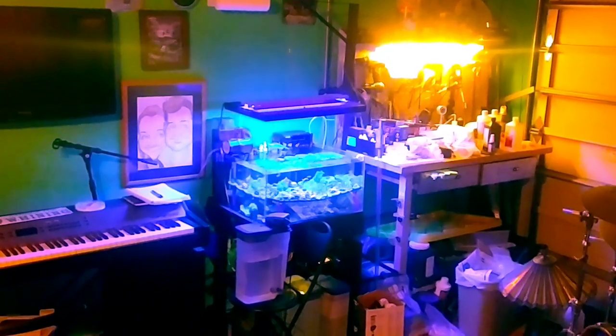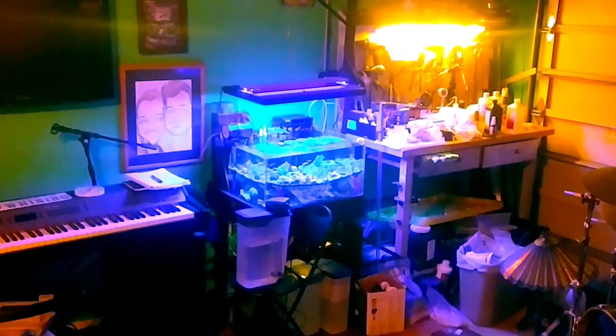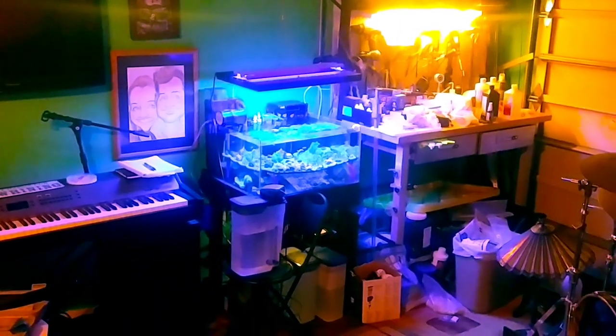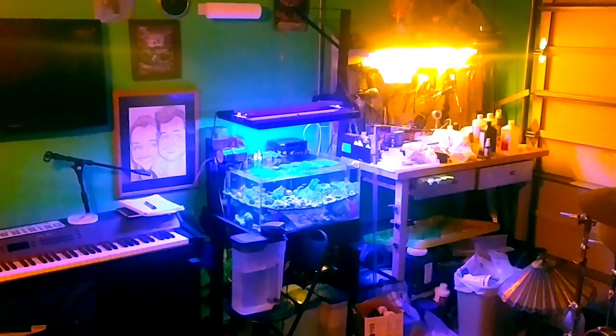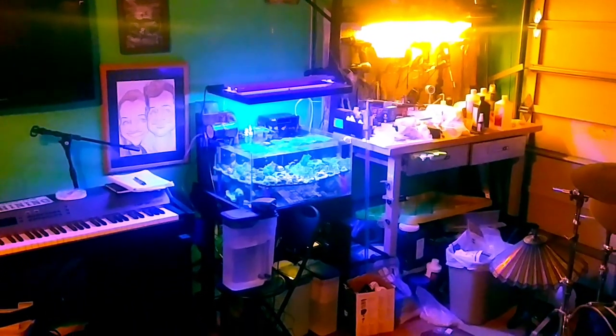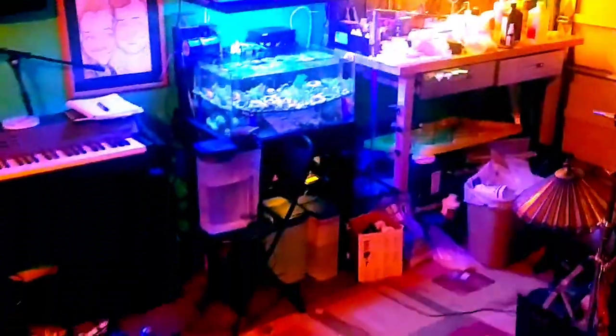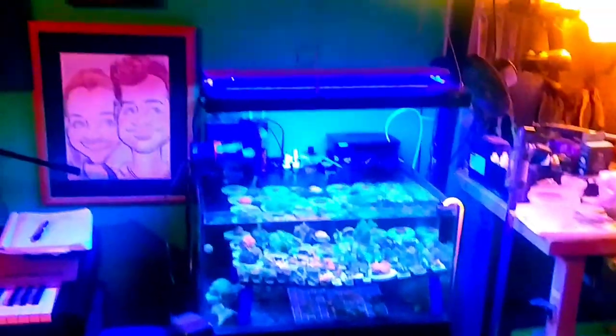All right, so this is the frag tank as it sits today and we're going to do an update because a lot has changed. There's my messy fragging station to the right, so let's go up here and start top to bottom.